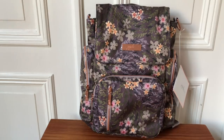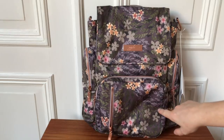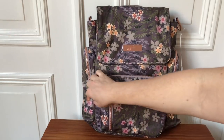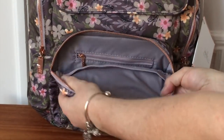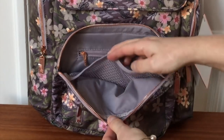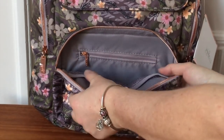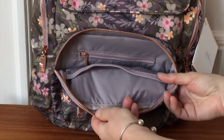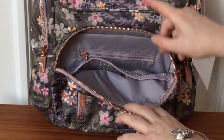Let's start with the Be Sporty in the Sakura Dusk print. This print is really beautiful on this bag because you can see all the flowers and the colors really pop out. We have two pockets here on the front and there is one zipper pocket here which is quite big — you can get your iPhone in here. This is the mommy pocket. There is one mesh pocket here and there is also a zipper pocket in the back. The lining in this print is a little bit like a lilac, grayish color and it suits perfectly for the print on the outside.